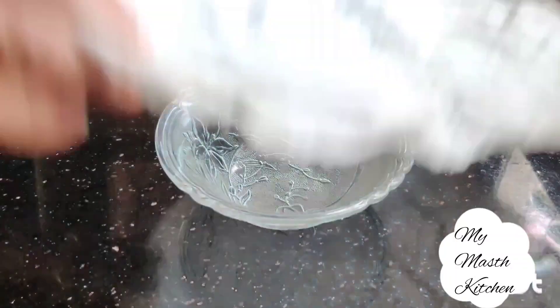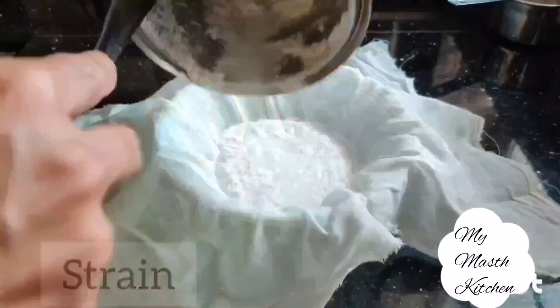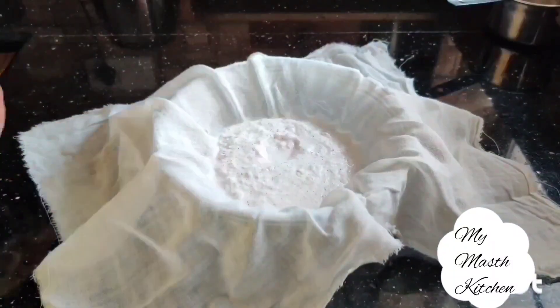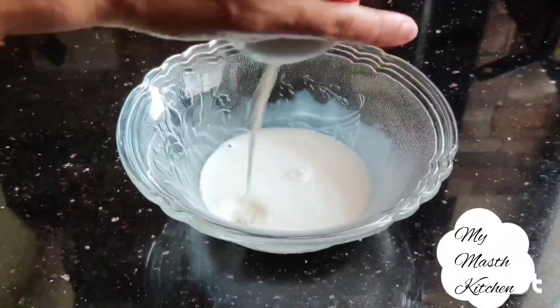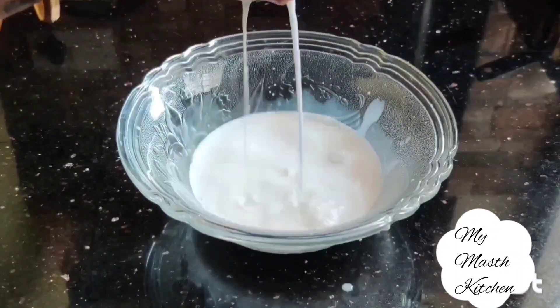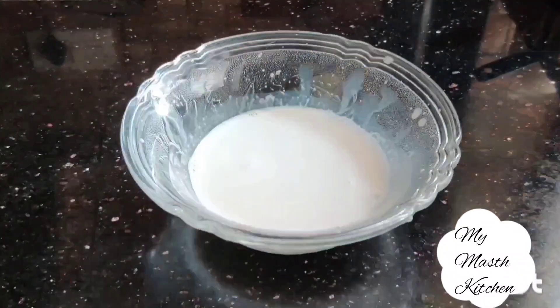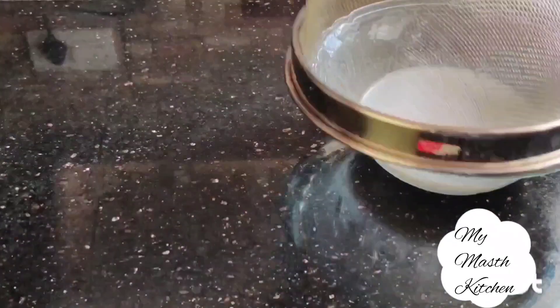Take a bowl and place a cotton cloth on top of it. Add the ground coconut to it. Hold the cloth from all the corners and squeeze it to get coconut milk. This is the thickest coconut milk. We can further produce coconut milk by adding hot water to the ground coconut. Here we have produced 3/4 cup of thickest coconut milk. We will keep it aside.